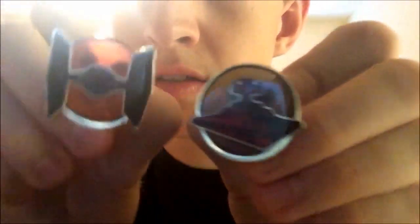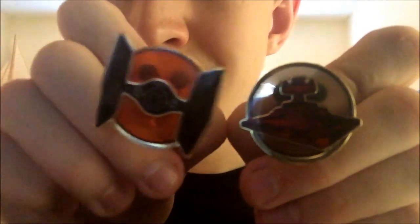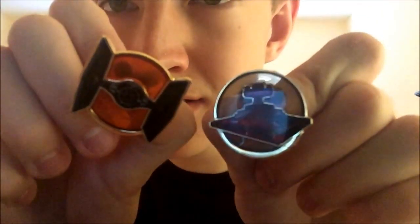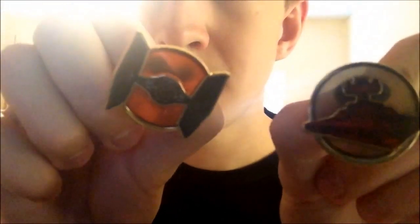These two are also Star Wars Day at Sea pins — a Star Destroyer and TIE Fighter, and the Rebels versions. This one broke like three times because the back is so easy to come off, so it's been glued on three times.